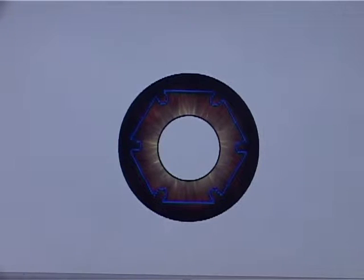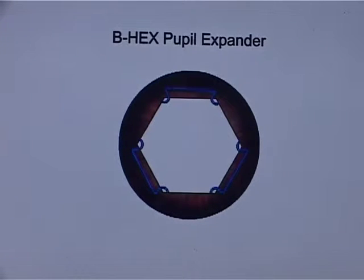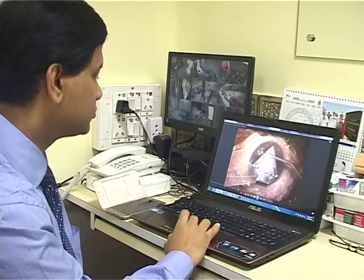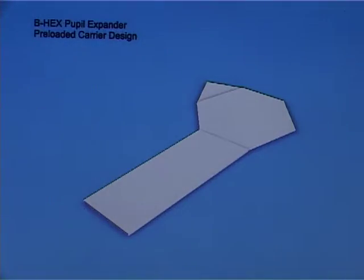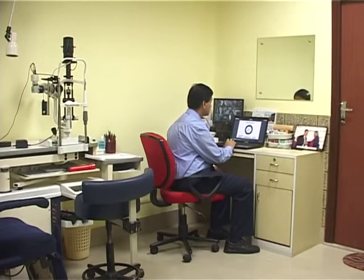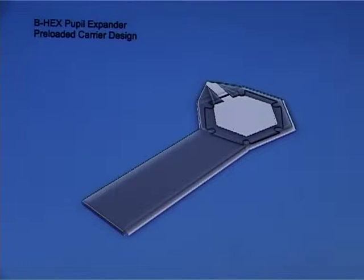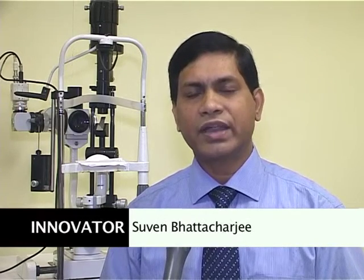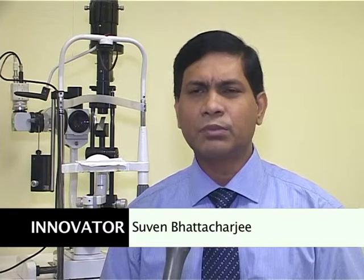The BX Pupil Expander is a pupil expansion device designed by MedInvent Devices Private Limited. This device is easier to use and provides adequate and safer expansion for the pupil in comparison to other devices. The BX Pupil Expander provides pupil expansion which is far superior, safer, and economical to the competition, which is the Mulligan ring.